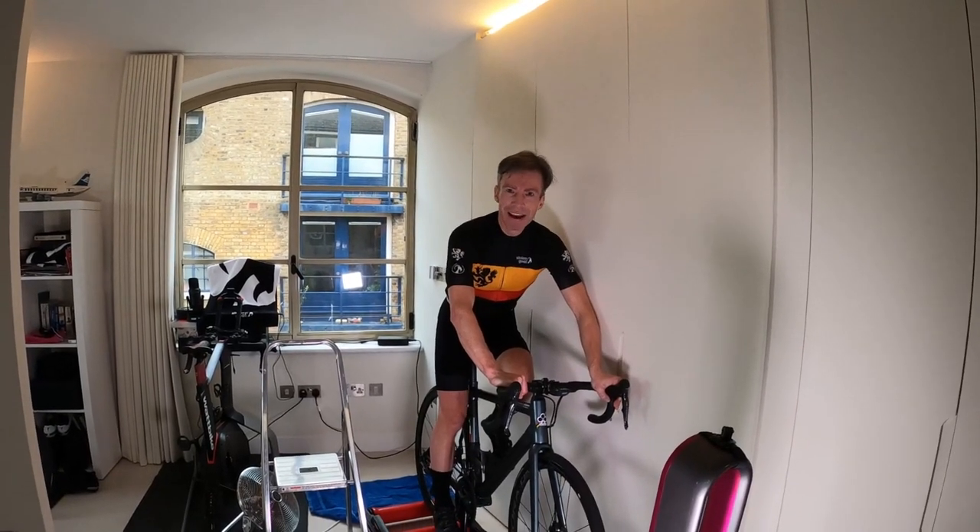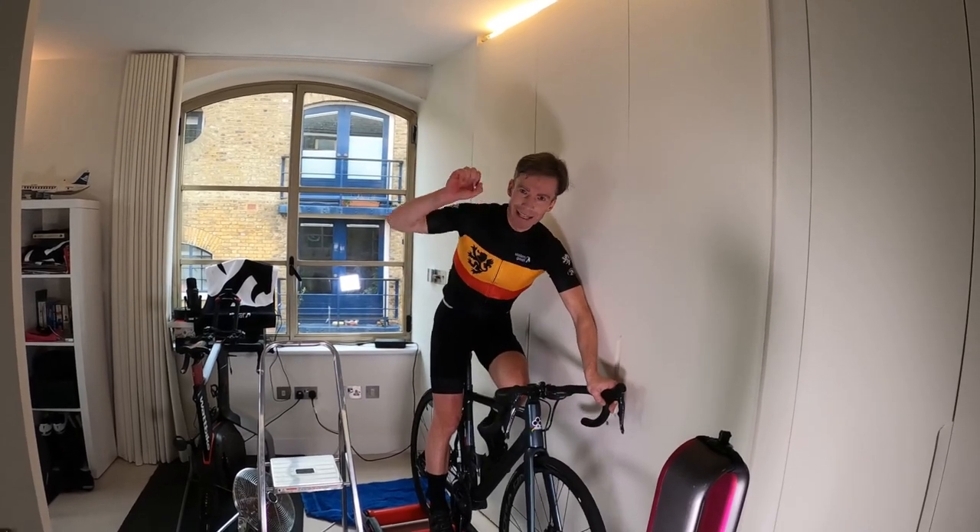Whoever you are and whatever you do, please remember to live, thrive and stay healthy.